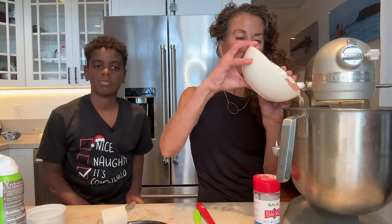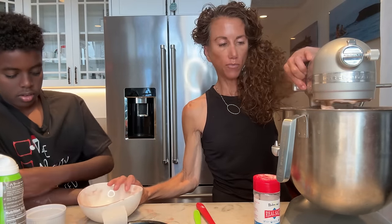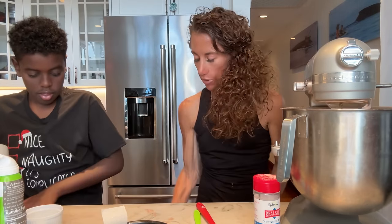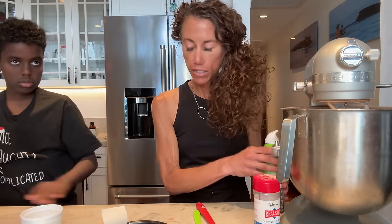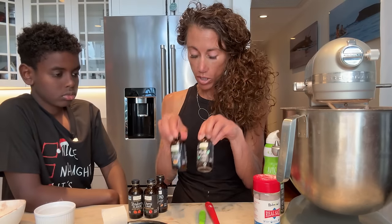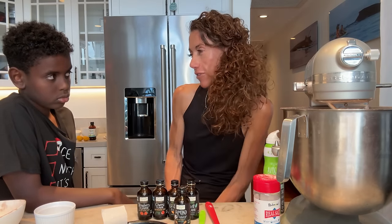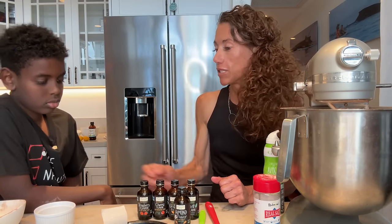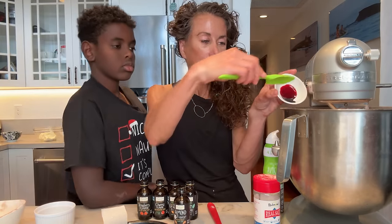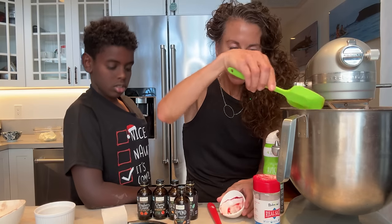I'm going to add the dry ingredients to the whites here and slowly turn it on and just mix it together so it's well blended. Now at this point you have a choice — you can choose whatever flavoring you want. We have five different extracts: mint, orange because chocolate and orange go well together, almond, cherry, and strawberry. I want to point out that red velvet cake isn't red because of the flavoring — it isn't because of strawberries or raspberries. It's because of food dye. So we're going to add some natural food dye into this — that's what makes the cake red.